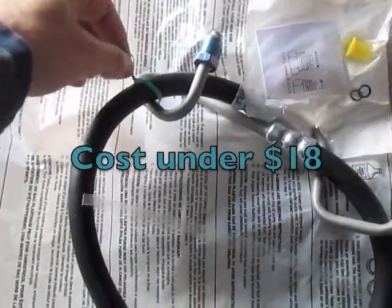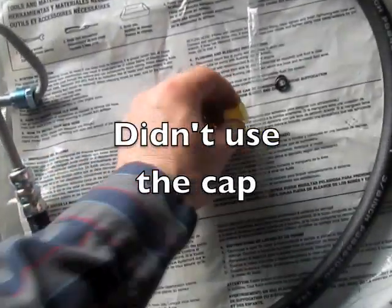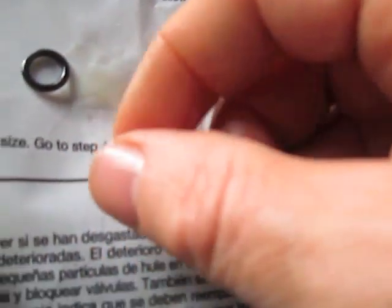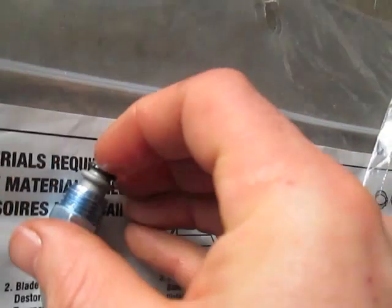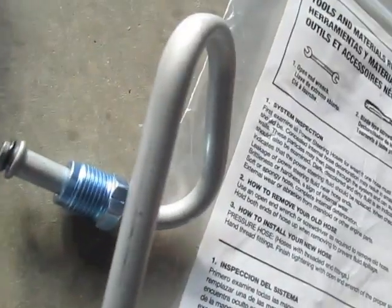I went to the parts store to get the power steering pressure hose. In the package I got the hose with the cap, and then I have two o-rings. It gives you instructions — the first step is to lubricate the o-rings. I'll dip my finger in and slide these over the ends.